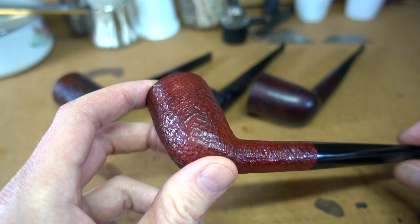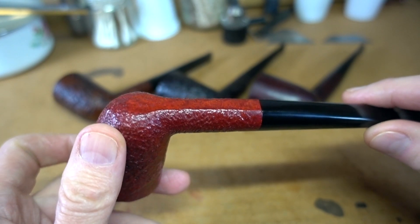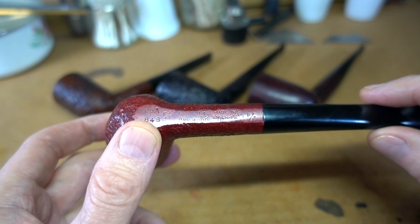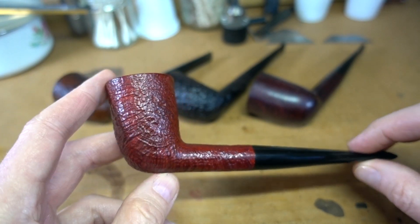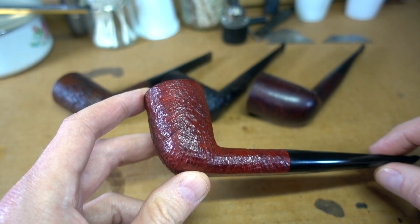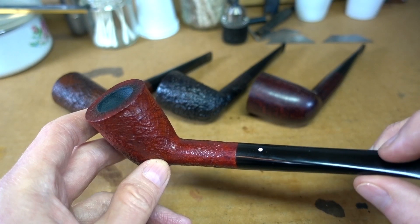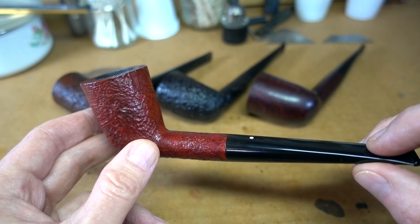The backstory on how it came to have this finish is where things get interesting. It's called the Red Bark, and that existed from '72 to, I think, '85 or maybe '86. It was short-lived, kind of a failed experiment. And no one's quite sure why, other than it coincided — meaning the life of the finish coincided — with a rough time in Dunhill's corporate history, which was in the very late '60s, early '70s.